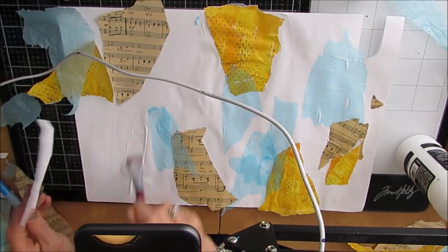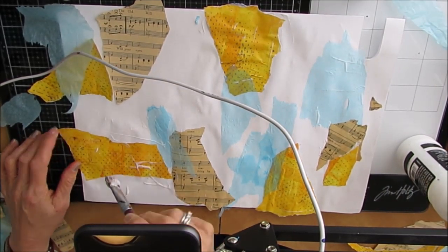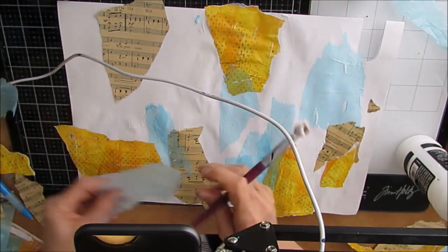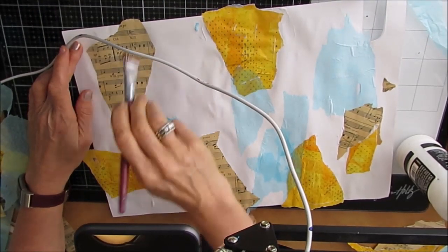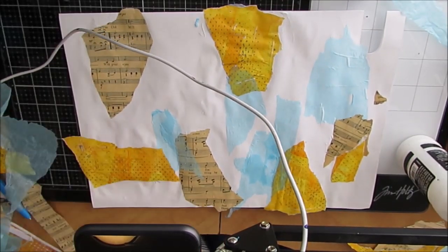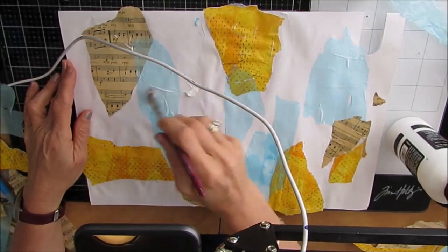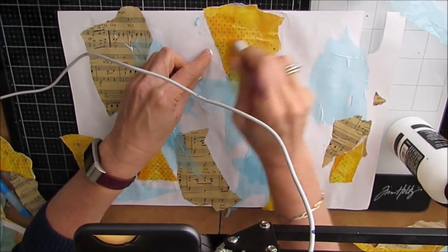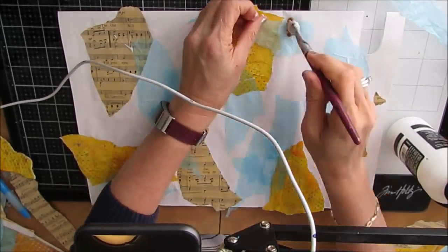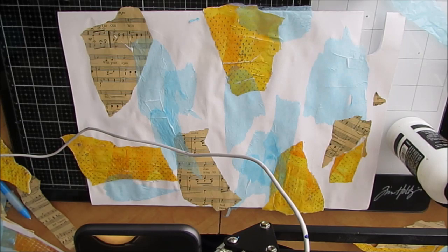The masterboard was created during a Facebook live. You can join my Facebook group, Mixed Media Creations, and watch some of these lives — I like to do one or two a month. I'd also like to invite you to go over to Instagram and follow me at Creative Katie. I often post things ahead of time, well before the video's up, and it gives you a heads up about what's coming.